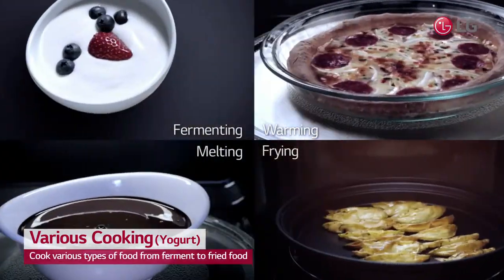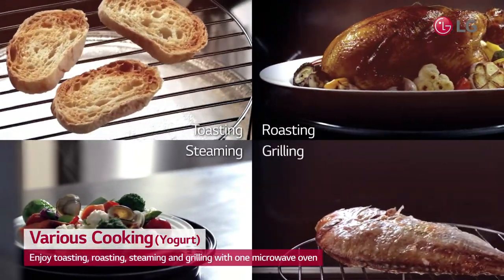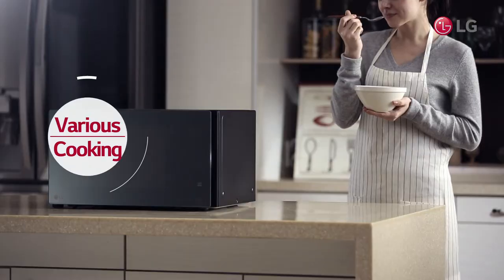Enjoy a variety of dishes with functions of fermenting, warming, frying, melting, and more — in an uncluttered kitchen.